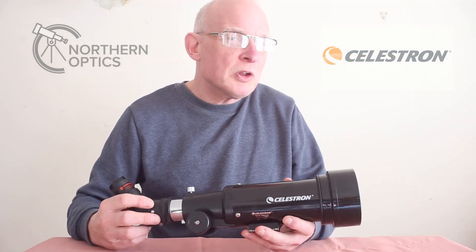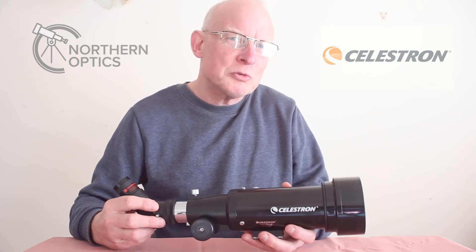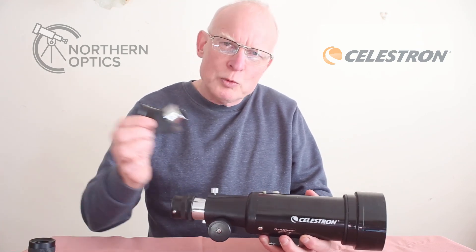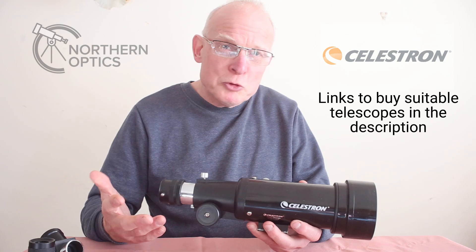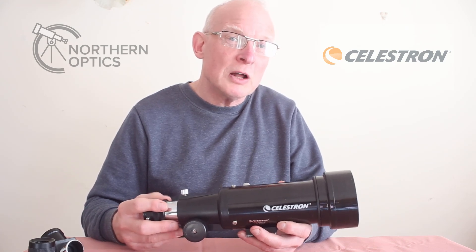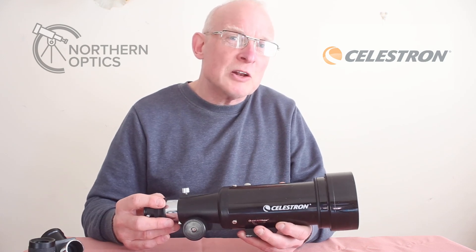Can you photograph the Orion Nebula with a little Celestron TravelScope 70, with no eyepiece, no diagonal, no motor drive, no EQ mount, with just a one-second exposure and still bring out the colours? I feel a challenge coming on.